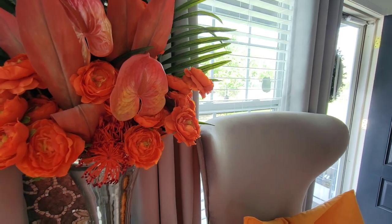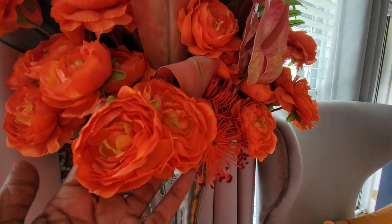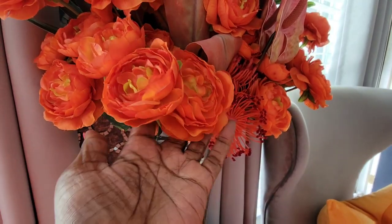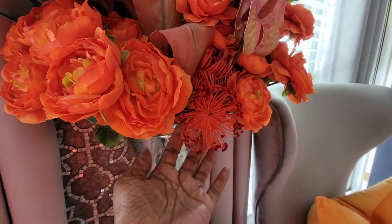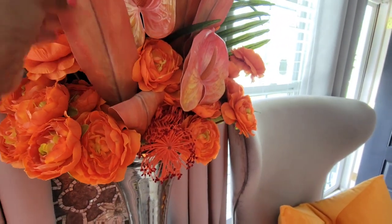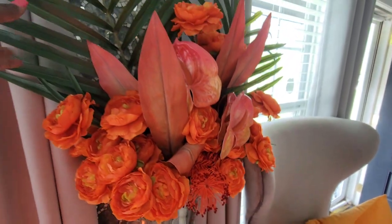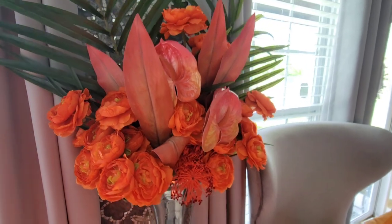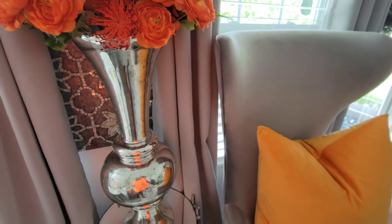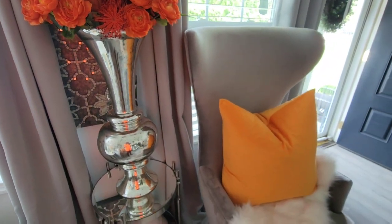These flowers actually came from Michaels. I really, really love these — they're so pretty. Look how vibrant this orange looks. And these are the tropical ones that I threw in — this and this, and of course these leaves here. This vase here — I love this vase. I've had it for maybe four or five years. It came from Z Gallery.